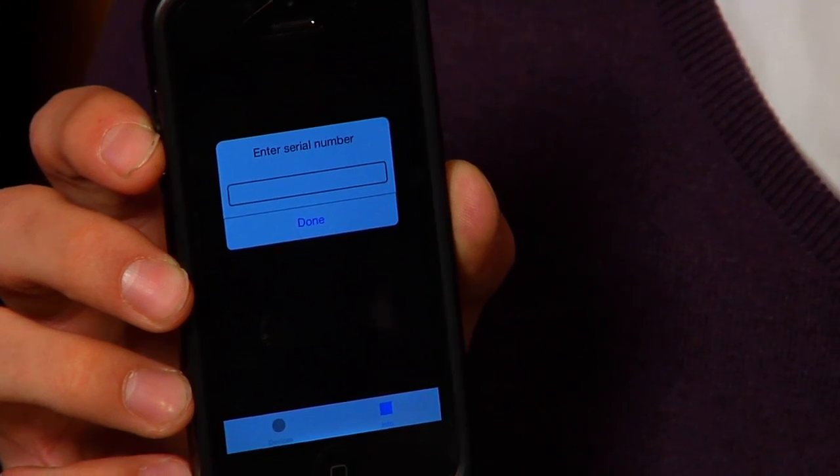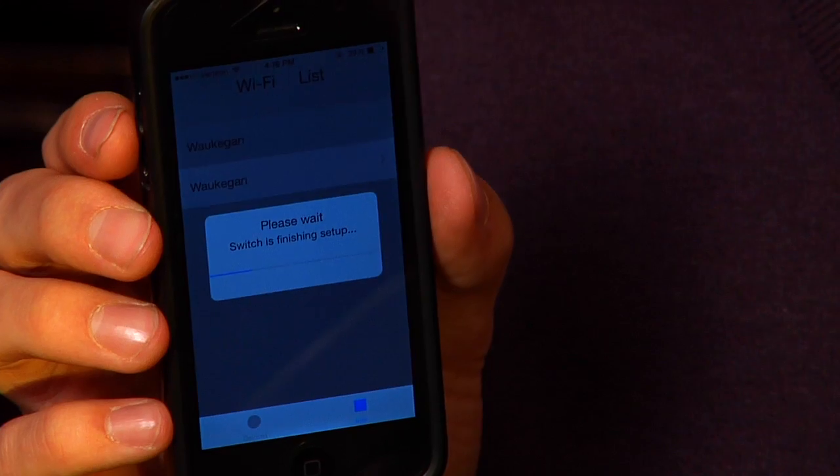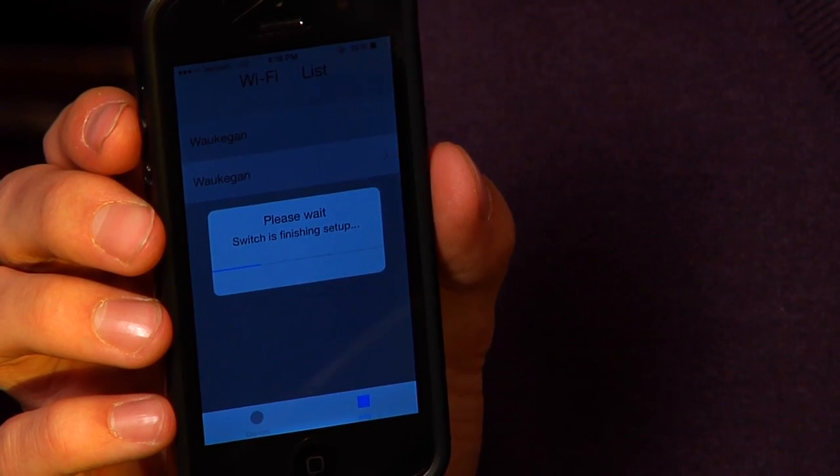The iSuperSwitch app will ask for a serial number. Once it's finished synchronizing, you should launch your home Wi-Fi from within the app. Enter your Wi-Fi password, and then the setup will begin.